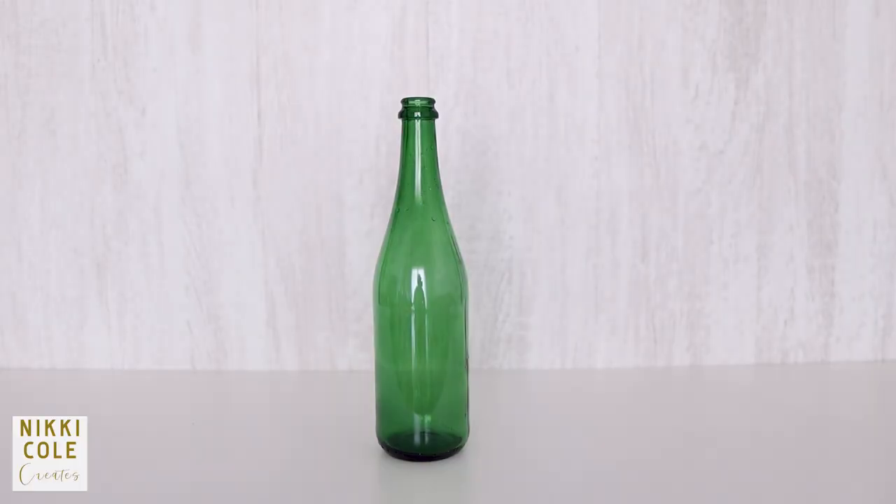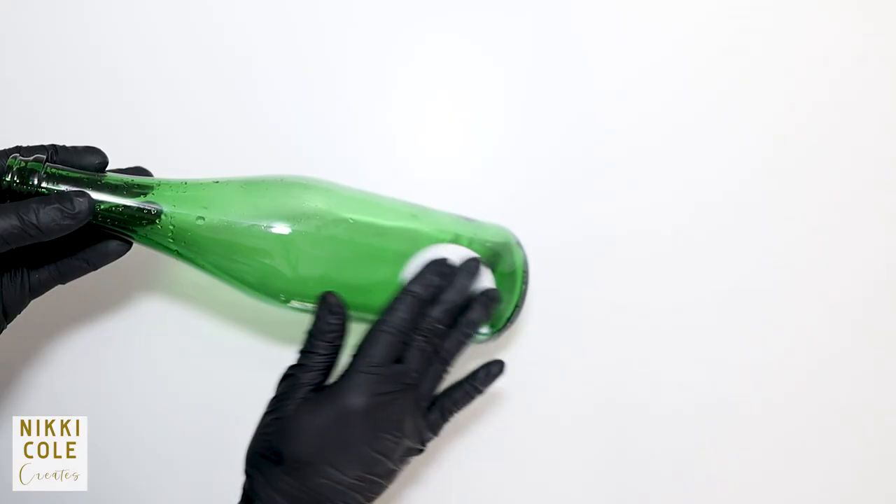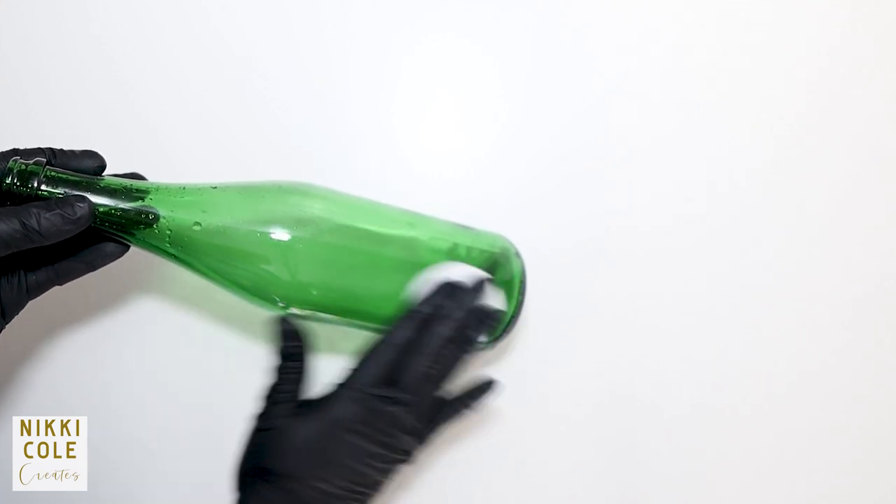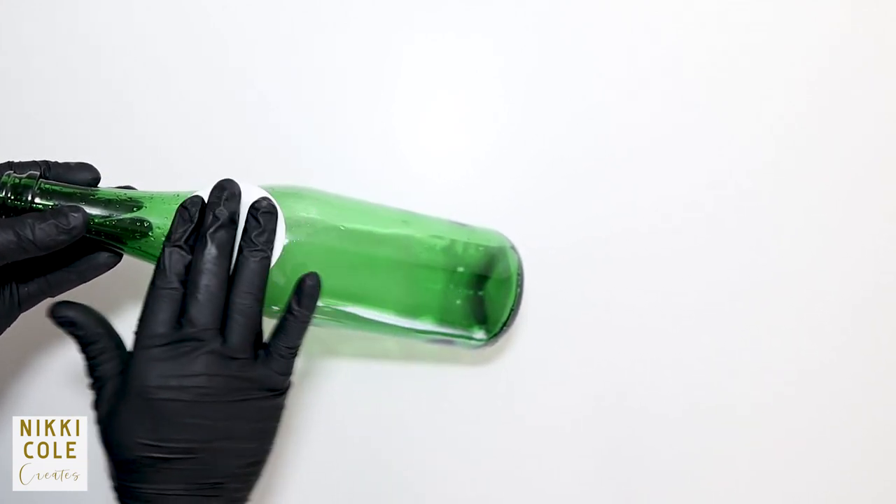To begin, you need a wine bottle. It could be used, unused, any one you can get your hands on really. Next, clean it with some alcohol to remove any leftover dirt or sticky substance from any label it might have had.